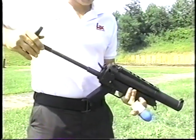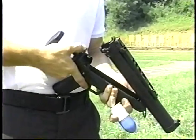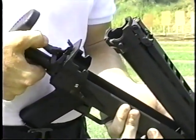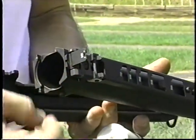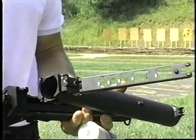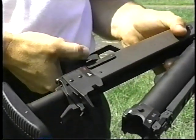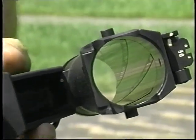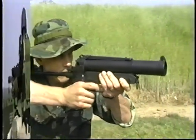Features include an adjustable retractable buttstock; can be fired as a pistol or from the shoulder; break-open action and separate hammer allows it to be loaded and unloaded without being cocked; flip-up dual aperture sight for short ranges; ladder sight for targets between 100 and 400 meters; ambidextrous safety lever; and rifled steel barrel for increased range, accuracy, and durability. A broad range of special applications products designed to meet unique demands of critical tactical situations.